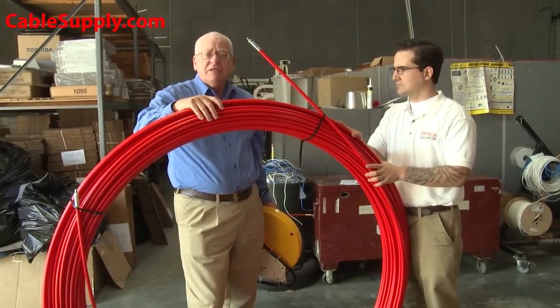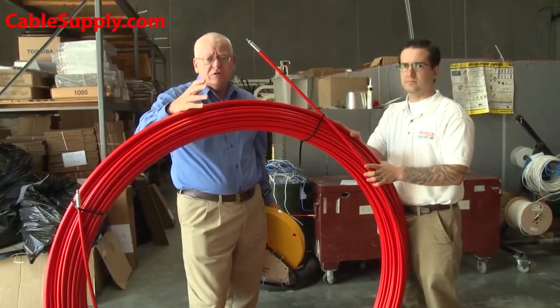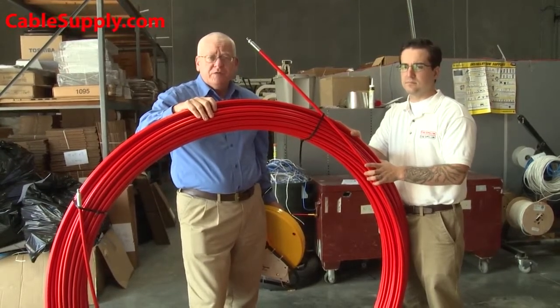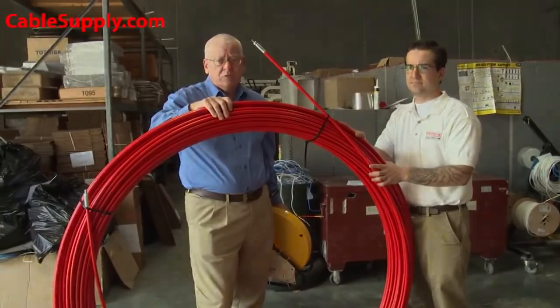If you're a utility, or if you're doing heavy cabling in a building or exterior — like a manhole type of situation — or a four-inch conduit where you've got to pull some significant cable through, this is the fish tape you would use.